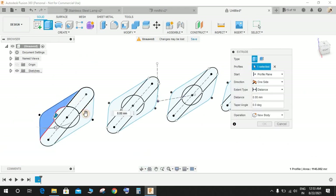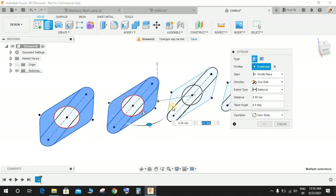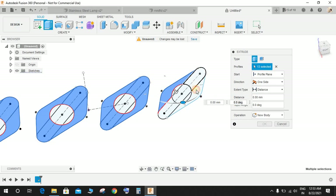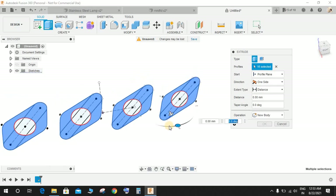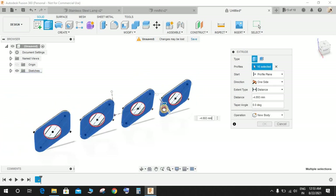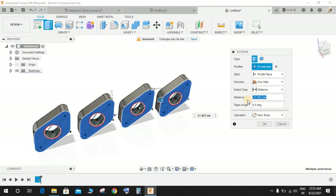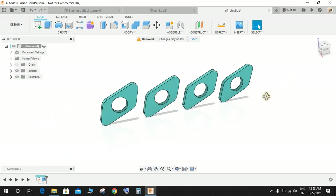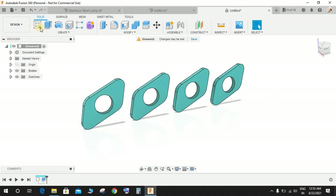Click on Extrude and select all profiles outside the circles. Extrude backwards to a distance of minus 10 mm. Then press Shift+N to enable the color toggle.